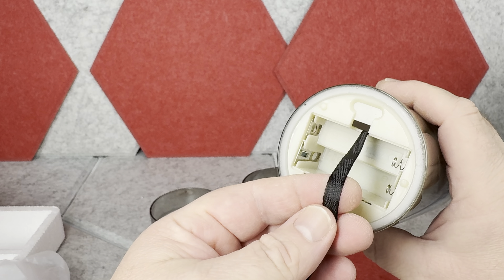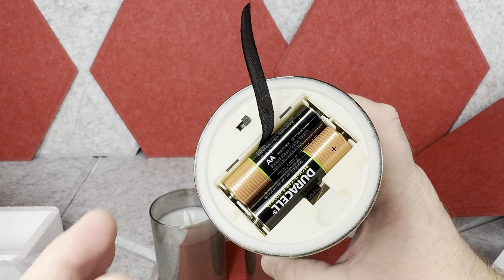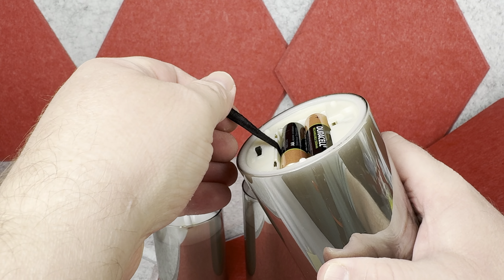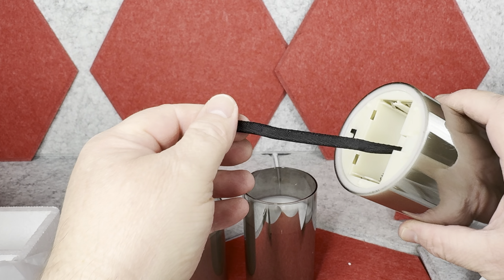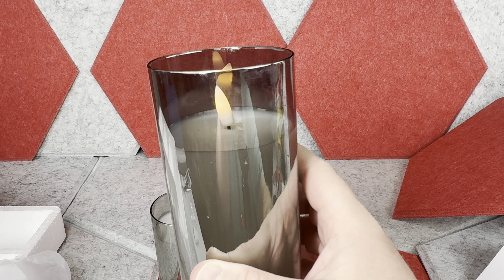There is also a little string which allows you to install the batteries on top, so later if you want to replace the batteries you can just pull the string and they'll come out easily. There is also an on/off button on the bottom to turn the candle lights on, and once they're on you adjust them with the remote controller.